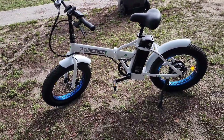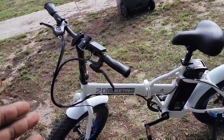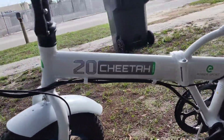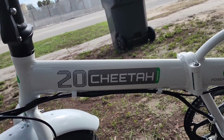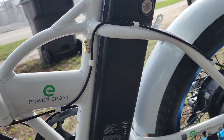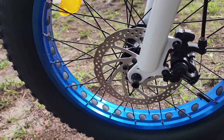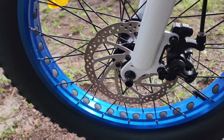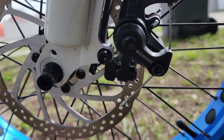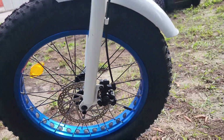All right, here we go. This is the 20-inch fat tire e-bike — the Cheetah Sport e-bike. He brought this from Amazon and paid about $800. It has 160mm rotors with cable-actuated brakes — an Ecotric brake caliper — so we've got those in the rear and in the front.